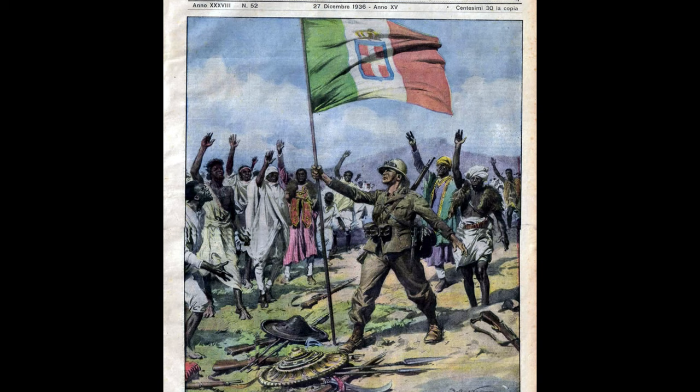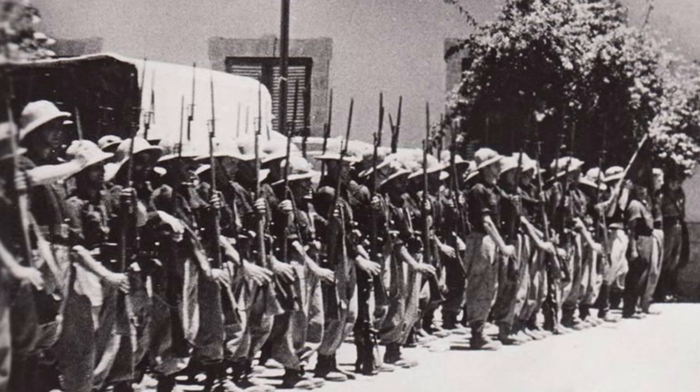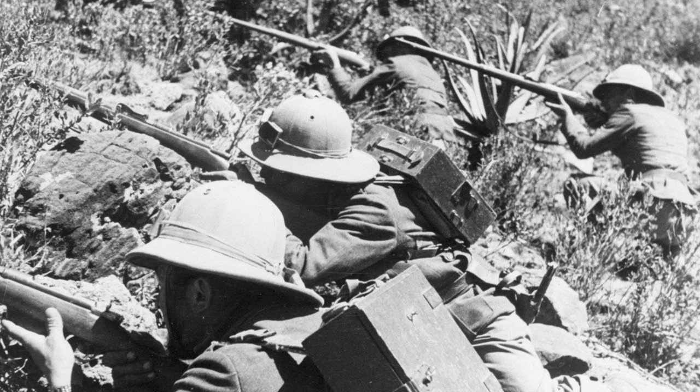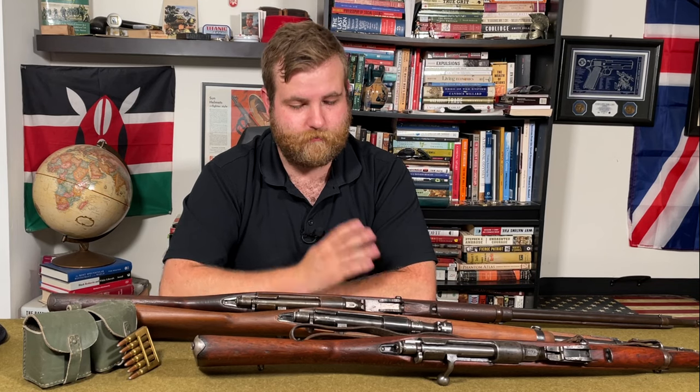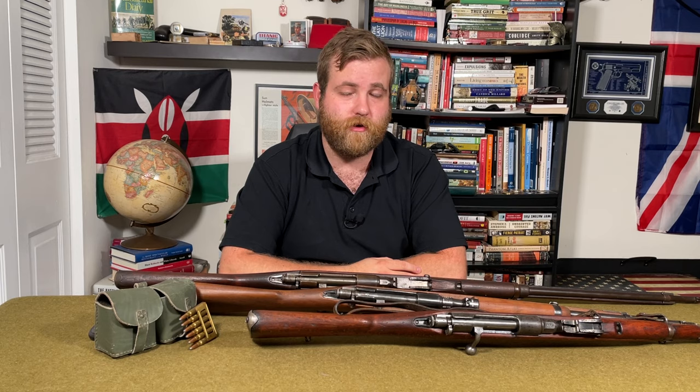With the Italian invasion of Abyssinia in 1935 and involvement in the Spanish Civil War, there was renewed interest in small arms R&D. During the Ethiopian campaigns, they found the 6.5mm cartridge was relatively underpowered compared to European competitors like the 8mm Mauser, the American .30-06, and the British .303. Artillery Major Borrigin ordered the creation of a new rifle in an improved caliber. This gave birth to the 7.35mm cartridge, overseen by Colonel Giuseppe Maianardi. Initial conversions of 1891 long rifles to 7.35 revealed that the gain-twist barrel deformed the new bullet, so a purpose-built rifle was needed.